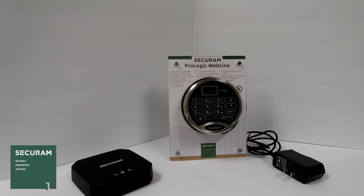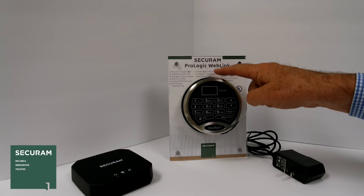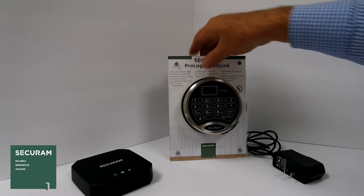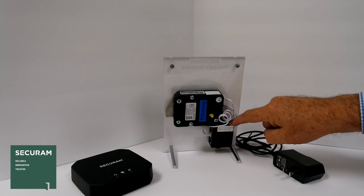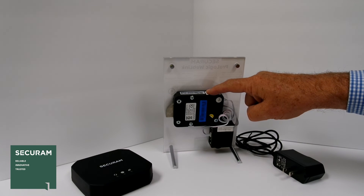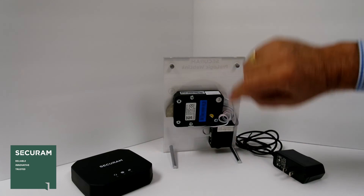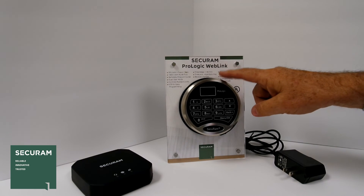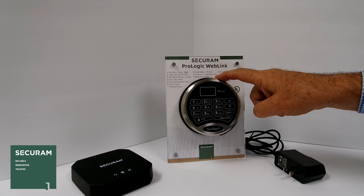If you add a user to the system, it simply sends the information to the wireless access point, the access point sends the information down to the lock, and now that user is enrolled. The junction box at the back can be connected to five different lock bodies, so if you have a multiple-compartment safe, we can operate up to five lock bodies with that single entry pad. When you assign a user to the safe, you can also specify which locks they're able to open, and that's easily done in the software.